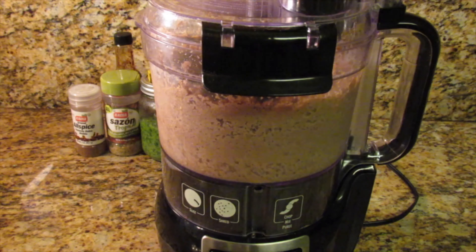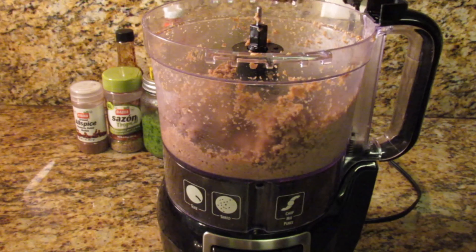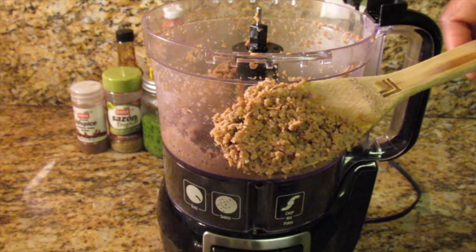Normally I would buy veggie mince and use it as is, but I haven't seen it in a while. That's why I'm mincing the chunks — because you don't want big chunks in your patty.